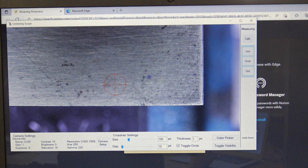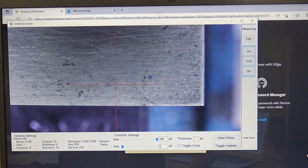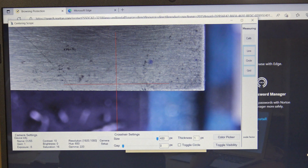Another use for the centering scope is aligning your vise on your mill. The first thing to do is uncheck the toggle circle to remove the circle from the crosshairs. Next, remove the crosshair gap by setting the gap slider to zero and maximize the length of the crosshair lines by dragging the size slider to the maximum. Then adjust the X and Y axis on the mill and put the crosshairs on the edge of the vise jaw.